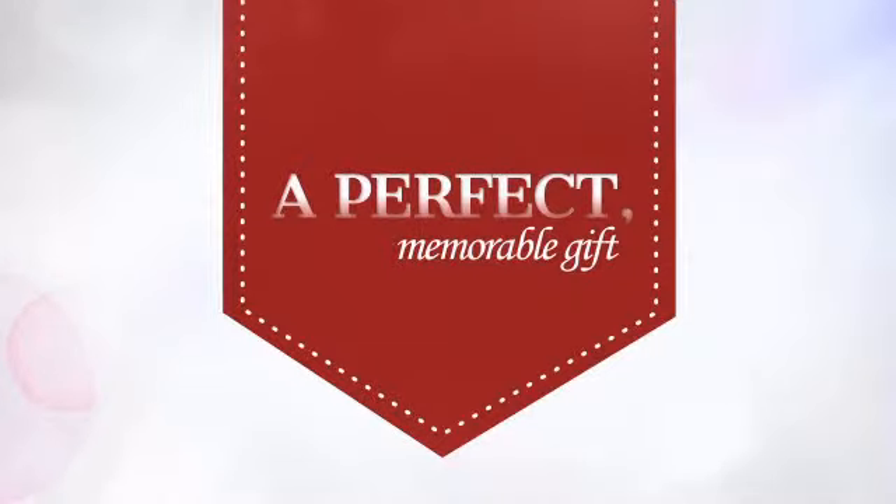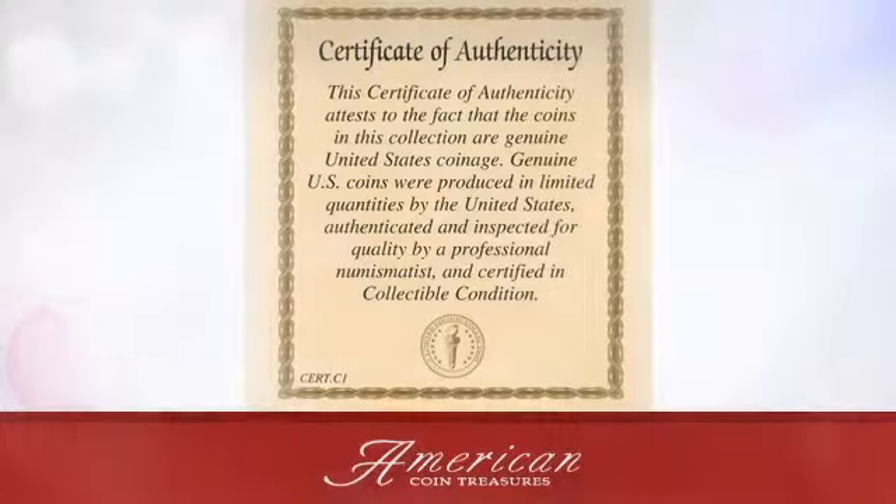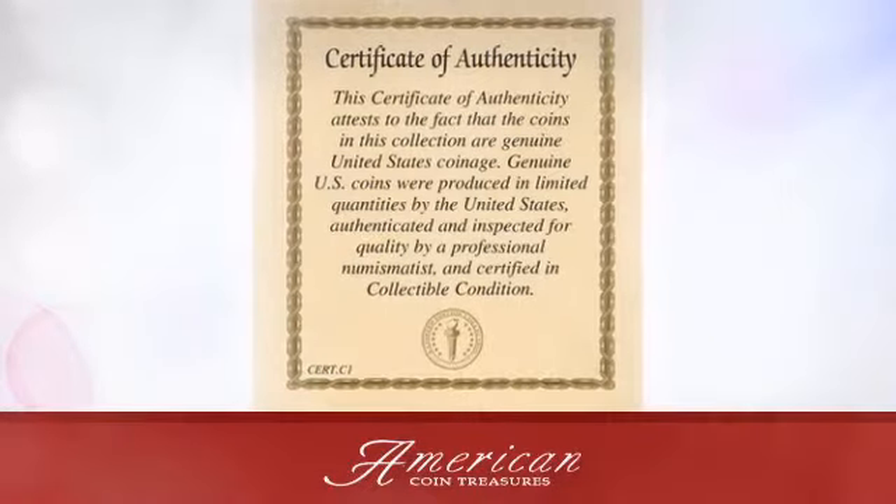A perfect, memorable gift for a loved one and a cherished addition to any collection. An American Coin Treasure exclusive.